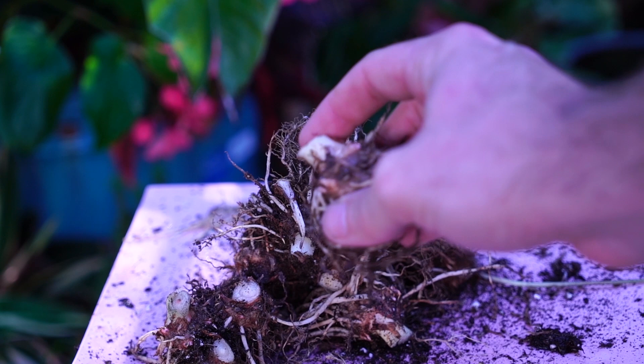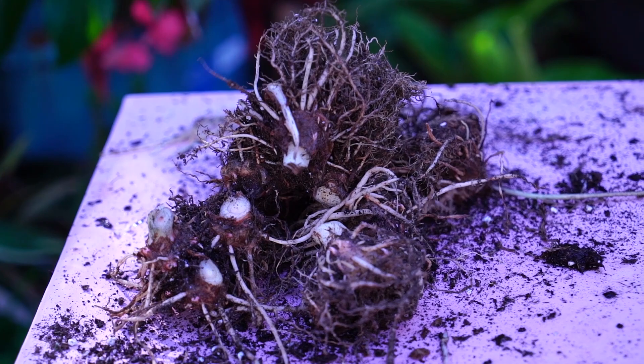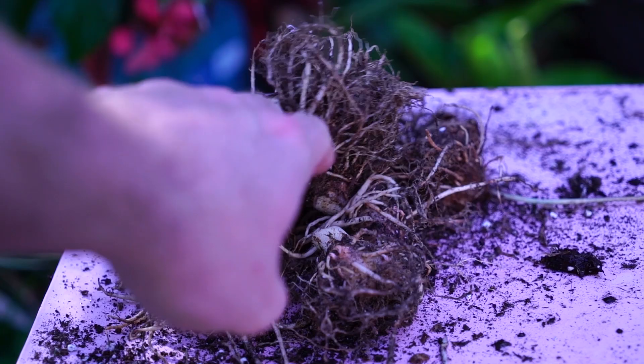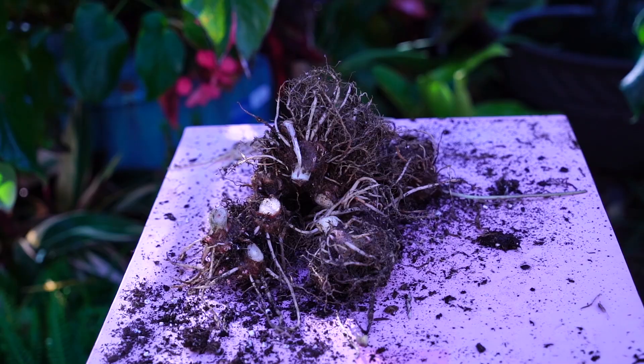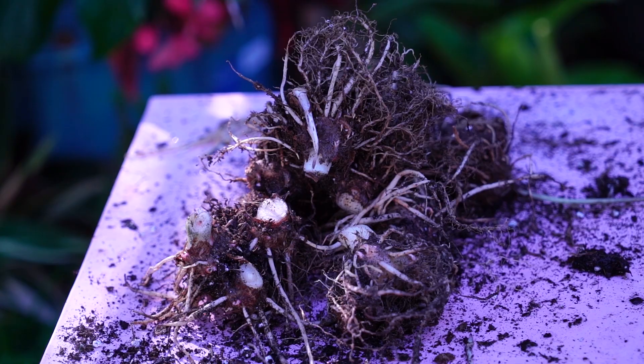I usually try to cut the foliage a little bit shorter, but this one had some offshoots coming up. It's going to be stored somewhere to dry, so it's not a big deal. Had it been trimmed and given a week to dry, these centers would shrivel more and the excess papery stuff could be pulled off. Because of that, I'll probably give these a few more days to dry, but just for the sake of the video we'll go ahead and package them up.